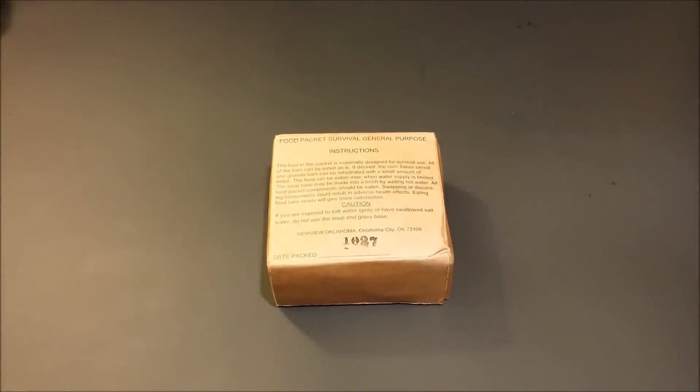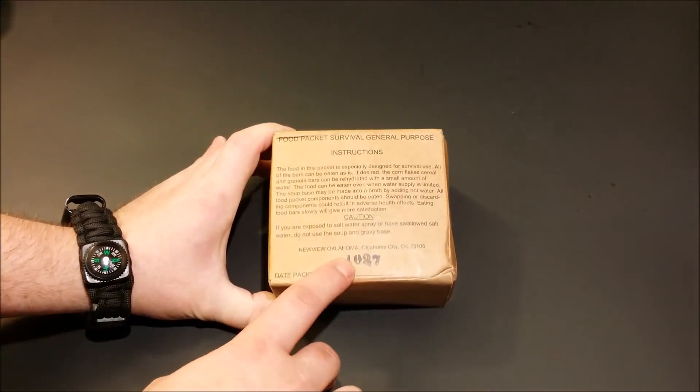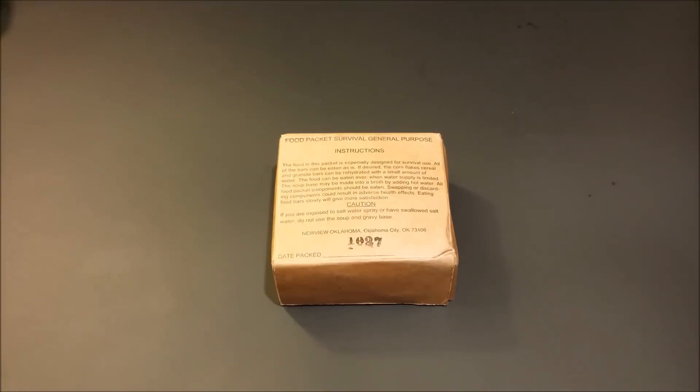Hey, what's up everybody. Today I'm checking out the Food Packet Survival General Purpose. This one right here has a date code of 1027, putting this one as produced in 2011 on the 27th day.